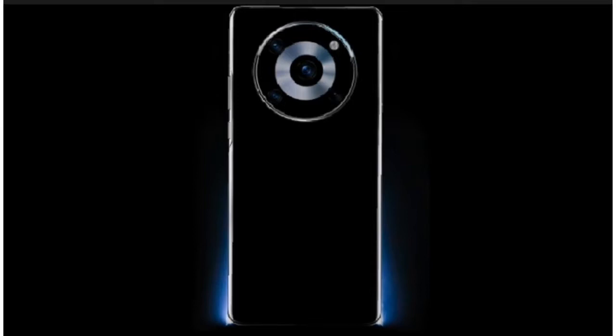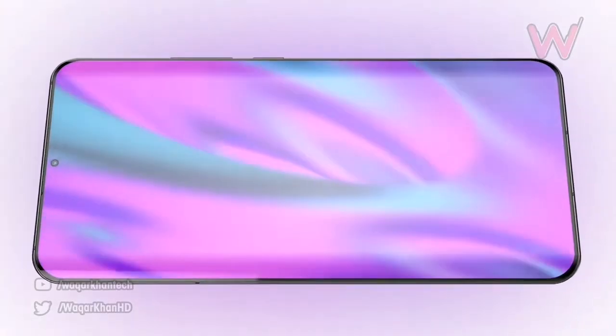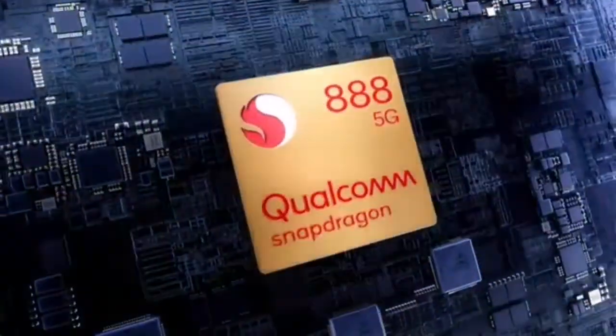According to leaks, the Honor Magic 3 may feature a 6.76-inch AMOLED waterfall screen with curved edges. Moreover, it will be the first smartphone to be powered by Snapdragon 888 SoC by the company. The standard Magic 3 model will ship with a 66-watt charger.